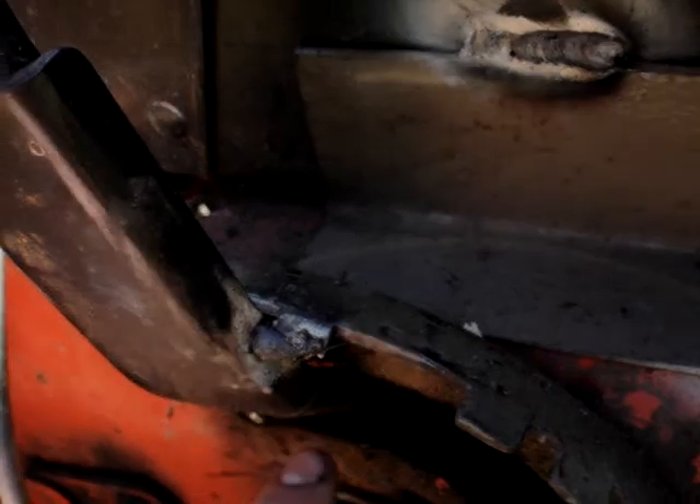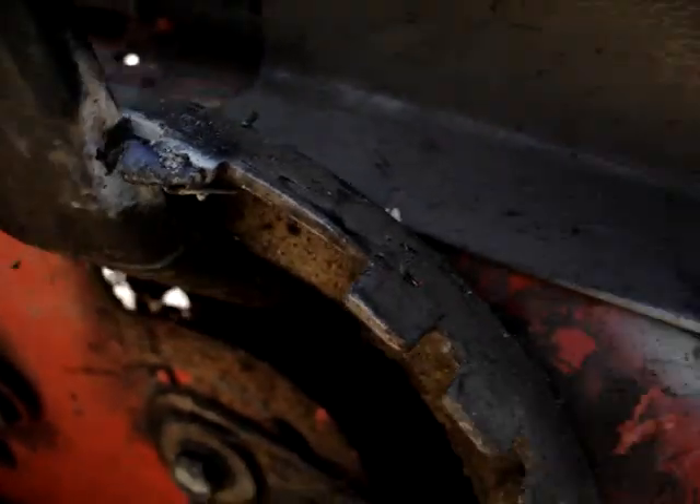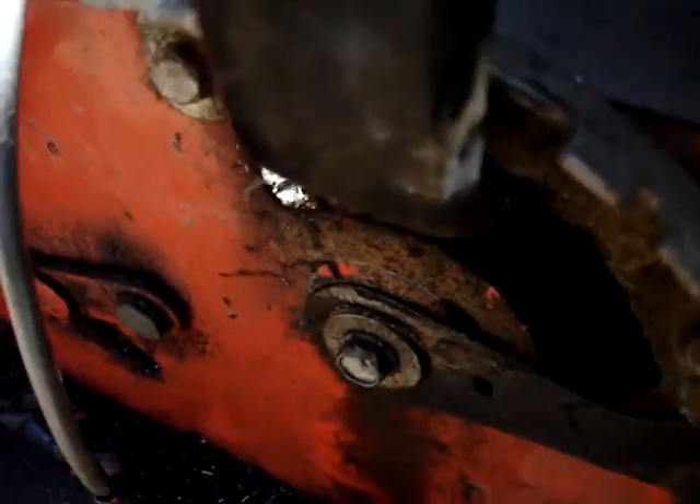Couldn't get the other one because it's behind this, and this kept kicking the gauge. So I welded a little piece out of there, so that fixes it.